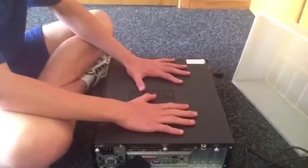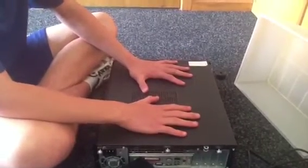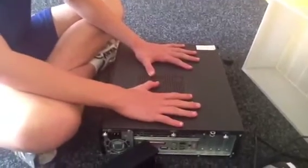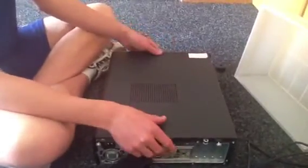I've already grounded myself, which you just need to do by having the computer plugged into a power outlet. It needs to be on and just touch the case. That does not need to be plugged in after that.